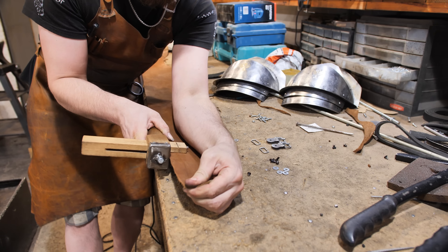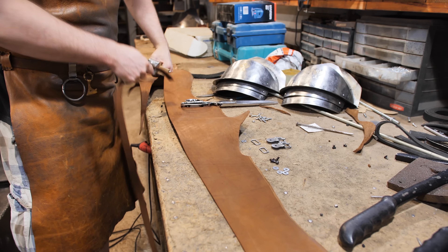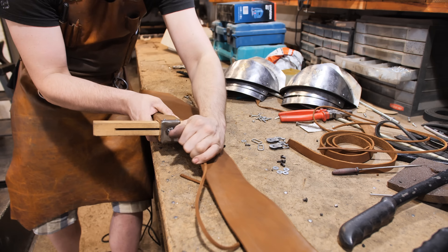I'm cutting out the straps for the buckles that are essential for the lower segments. There are no such straps on the Skyrim design, but without them the armor would just slide off the arm.